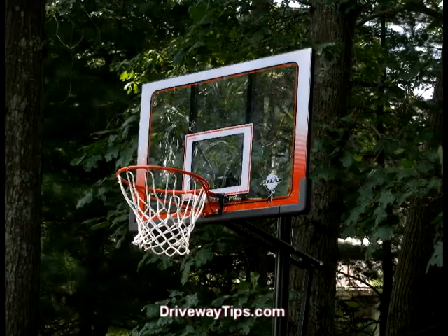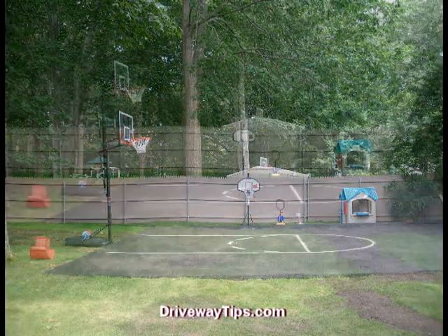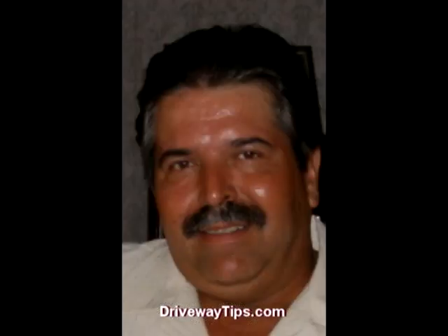This practice court is now ready for use by friends and family safely for many years to come. I've been Ben Pequeno here with DrivewayTips.com.